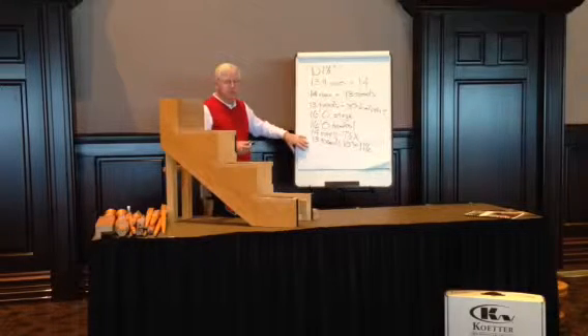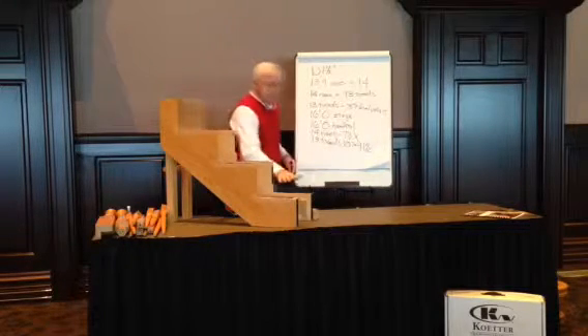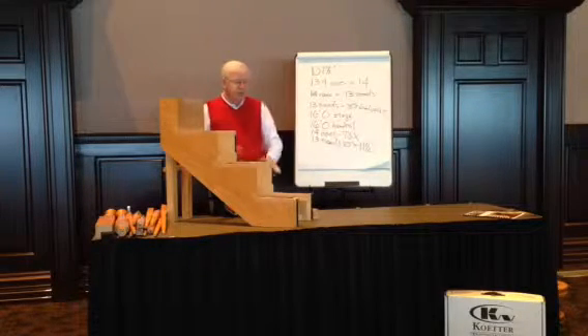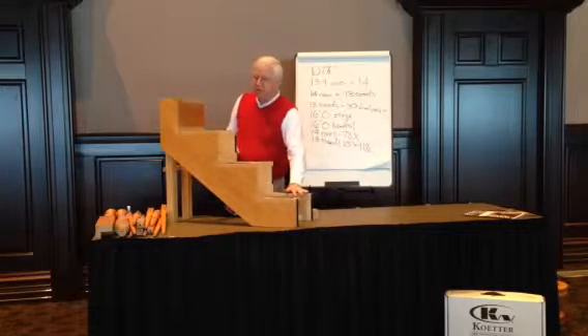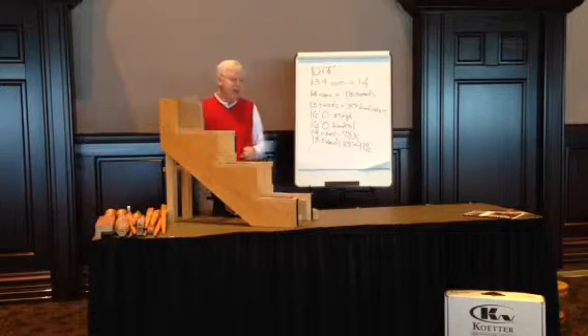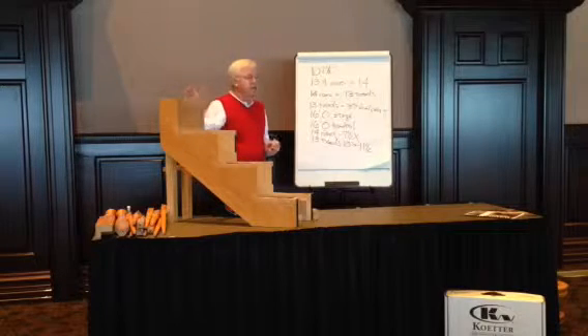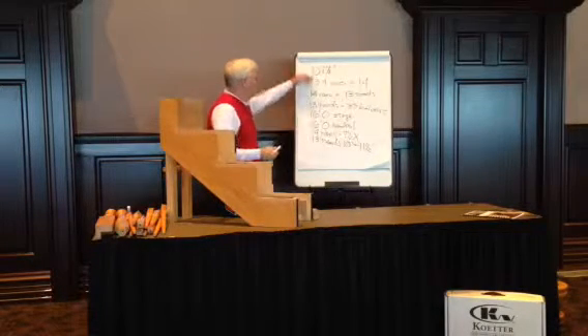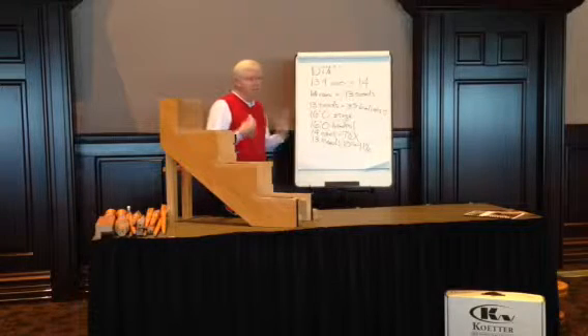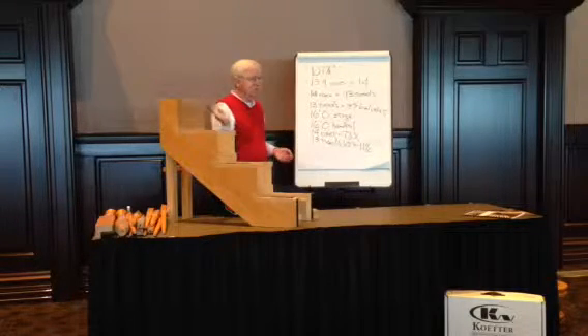The only other things we normally need are whatever we're going to do at the beginning of the stair — we'll talk about starting a stair in another segment — what we're going to do on the top, and anything happening on the balcony itself. But just given that one dimension, these parts go a long way towards a complete material list to build that stair.